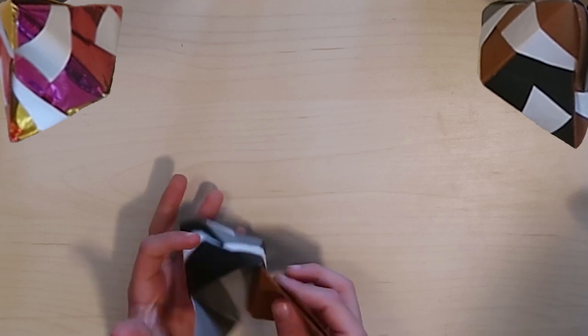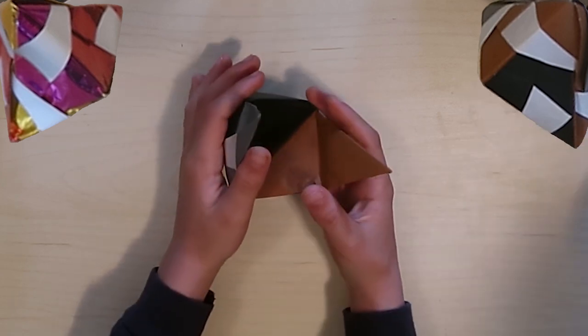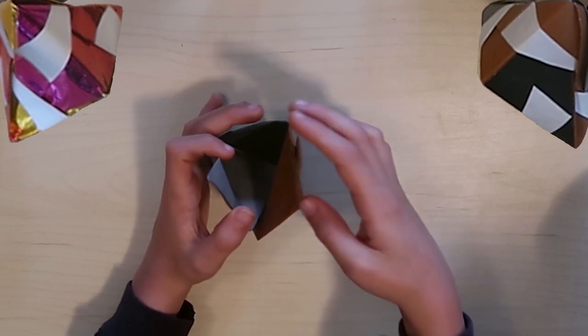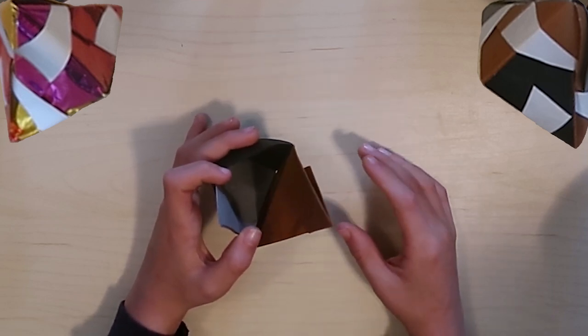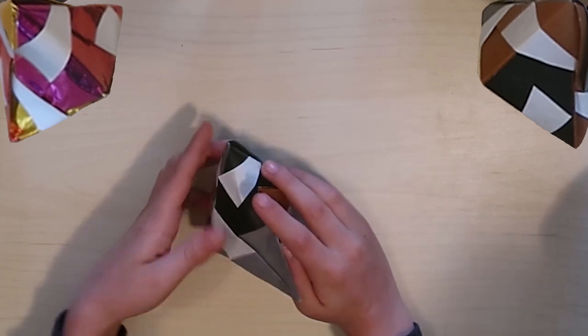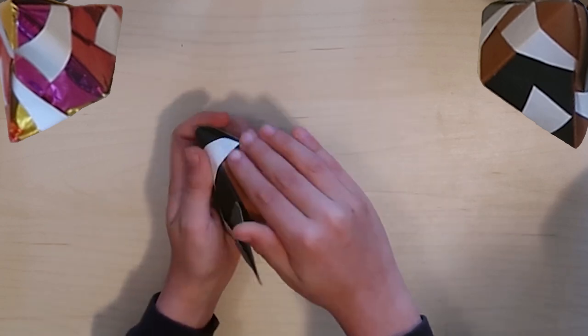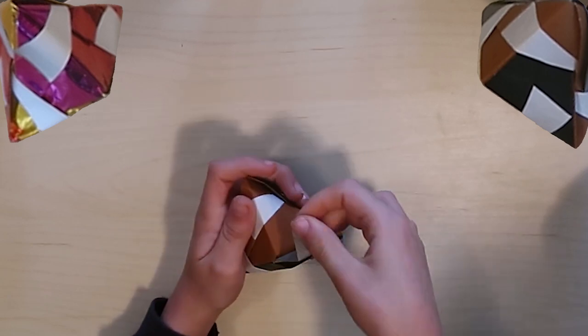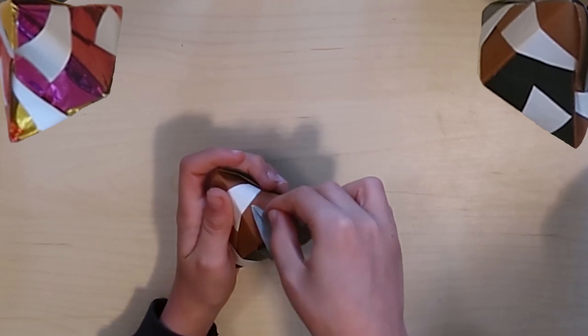It's really coming together now. Take the longest point - the one you haven't done anything to yet - and pull it over and tuck it into that white strap. For me that's the black piece. Then put the last one into the strap on the piece you just inserted.